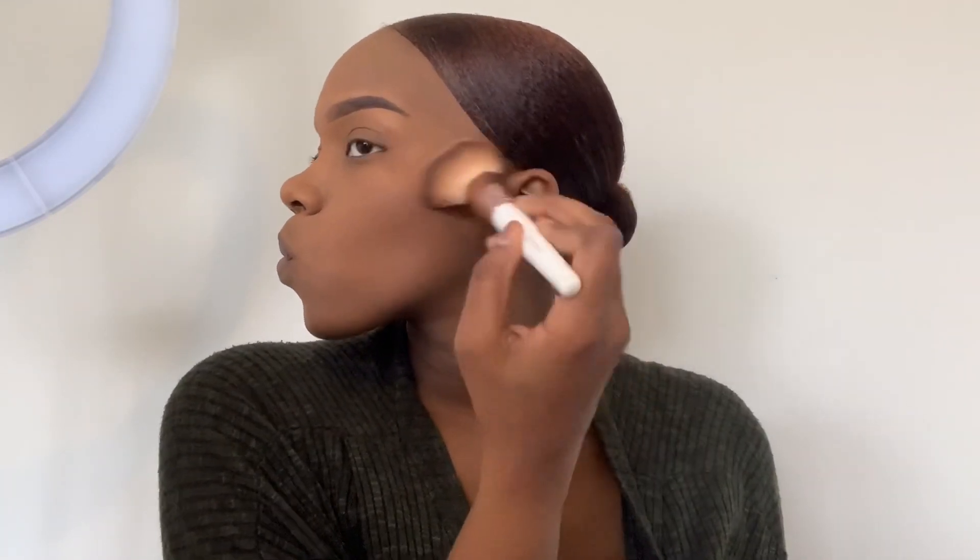To dust away all that powder, I'm using my Black Radiance True Complexion contour palette in medium to dark — I'm using that middle shade to clean up the powder all over my face. I love this palette; it's a drugstore product so it's not expensive at all. Don't feel like you have to buy products from Sephora — you can get products from Kroger, Walmart, CVS, or any beauty supply store. If it works for you, it works for you. Now I'm using my Morphe bronzer palette — a contour and bronzer all-in-one — which gives a nice glow and puts shape back into my face along the cheekbones, forehead, nose, and jawline.